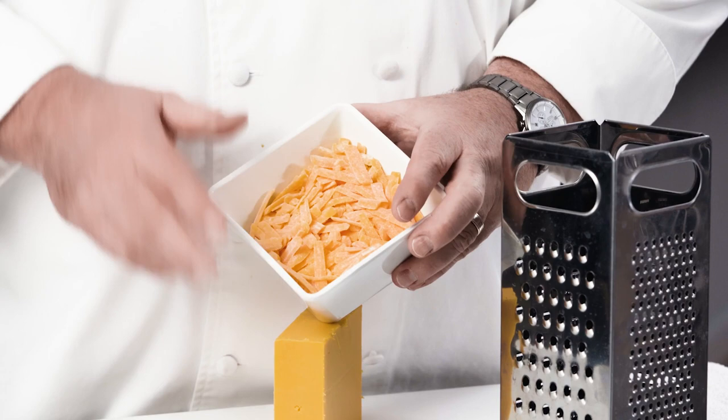Did you ever notice that white stuff on store-bought grated cheese? Pre-grated cheese is coated with cellulose and starch to prevent it from clumping and sticking together, which is great for cold applications, but it can cause the cheese to burn much faster than non-coated cheese, and it prevents the cheese from melting properly.